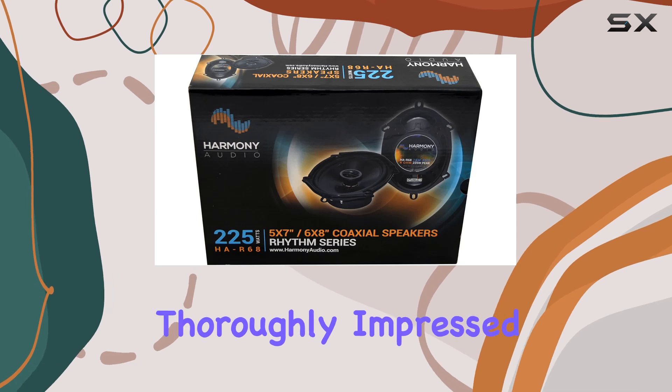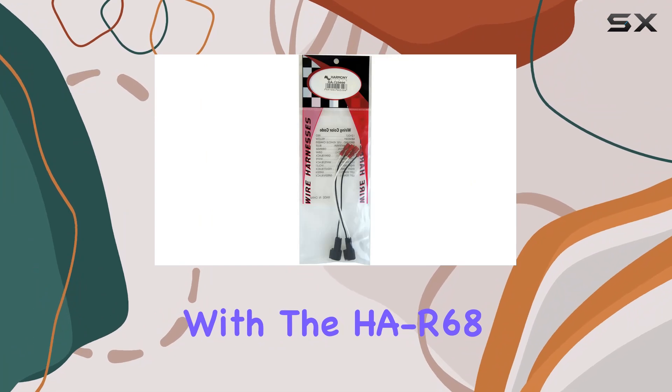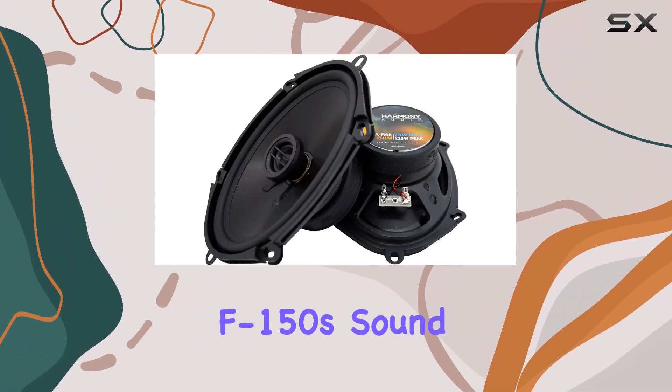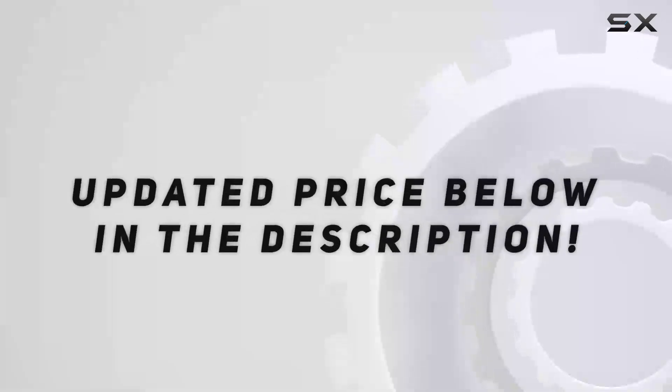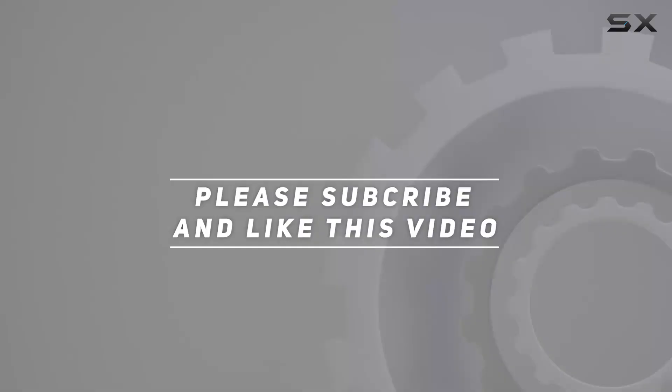Overall, I'm thoroughly impressed with the performance and value that Harmony Audio has delivered with the HAR68 speakers. If you're looking to upgrade your F-150 sound system, these speakers are definitely worth considering. Check out the video description for the updated price, and thank you for watching.